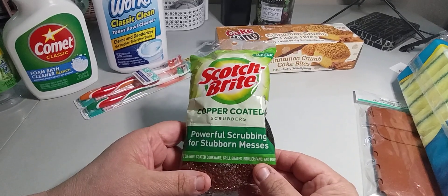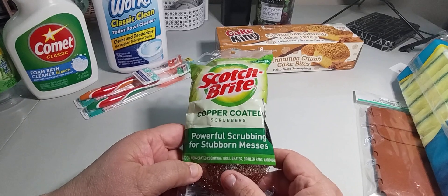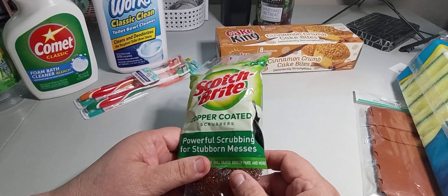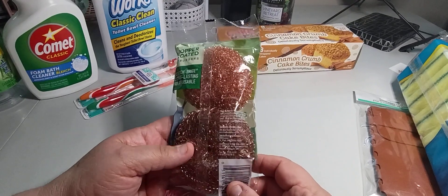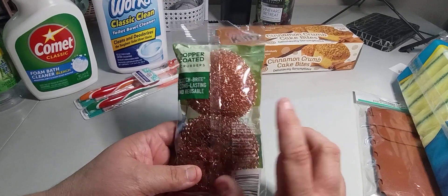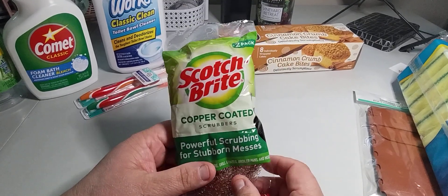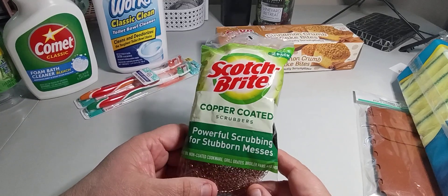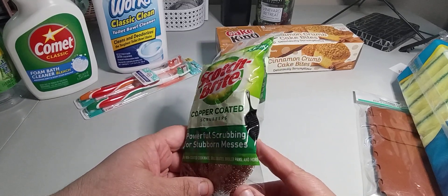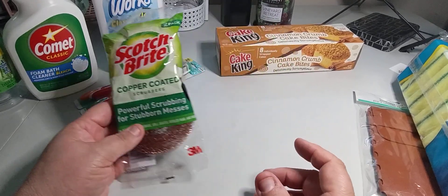I also picked up copper-coated scrubbers by Scotch-Brite, which is always a good brand. They're safe for non-coated cookware, grill grates, broiler pans, and more. I have an electric stove, so I'm worried it might scratch — I may hold off using it there and maybe try it on the tub instead.